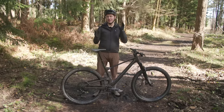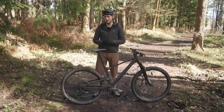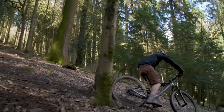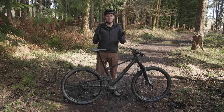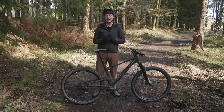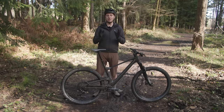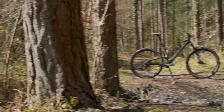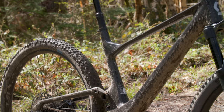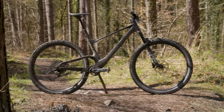While certain aspects of the spec and performance of the Spark held it back, it is still a thoroughly enjoyable bike to ride, and on the right trail it's an absolute hoot. With a grippier front tyre and better brakes you could really unlock its descending potential. Given I rarely felt the need for the lockout setting, a two-position grip-shift-style remote for the suspension along the lines of RockShox Twistlock would be a great fit and would make using the dropper remote easier to boot. Overall, if you want a fun-loving bike with a very good frame and don't mind swapping a few components out, then the Scott Spark 940 could be right up your street.